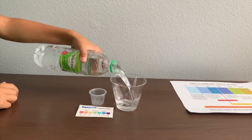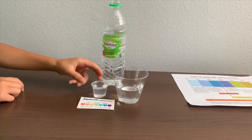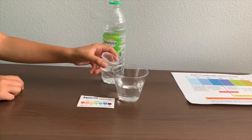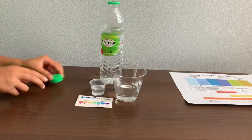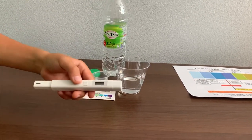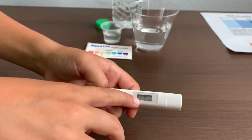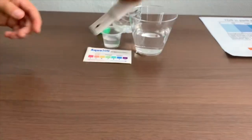Let's pour some water in. This is a little too much for the pH cup, so let's pour some back into the TDS cup. First, we're going to test the TDS level. If you want to buy this TDS tester, check the link down below. Turn on the TDS tester, make sure it says 0, and put it in.